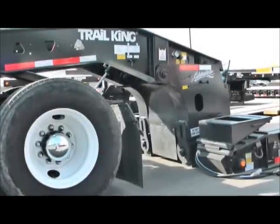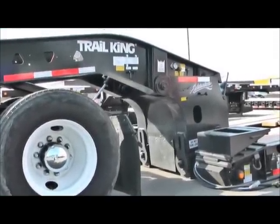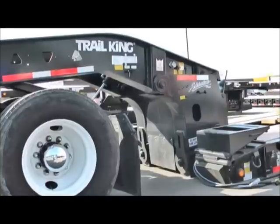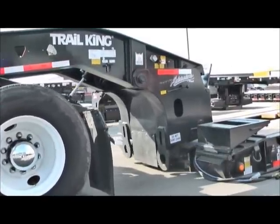One thing you want to look at as you pull away: make sure that your neck doesn't drag the ground and you drag those collars on the ground. Perfect.